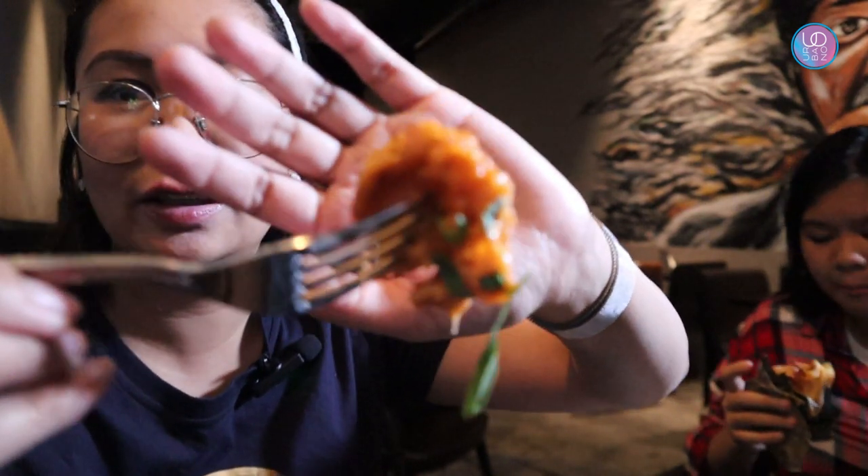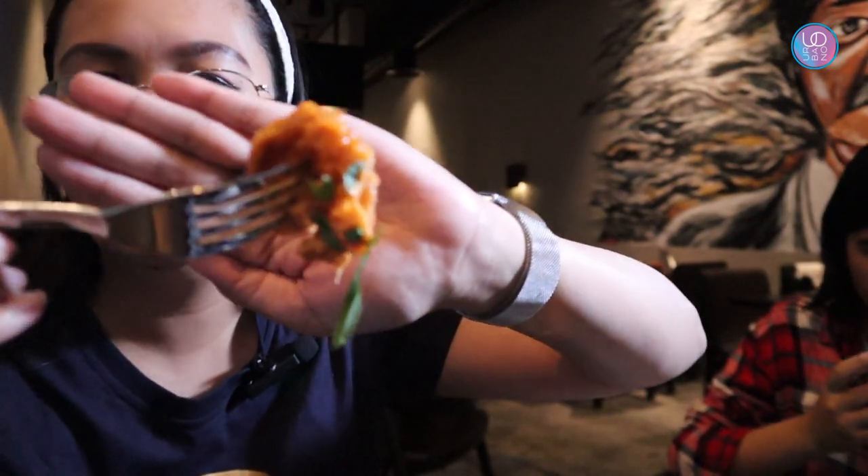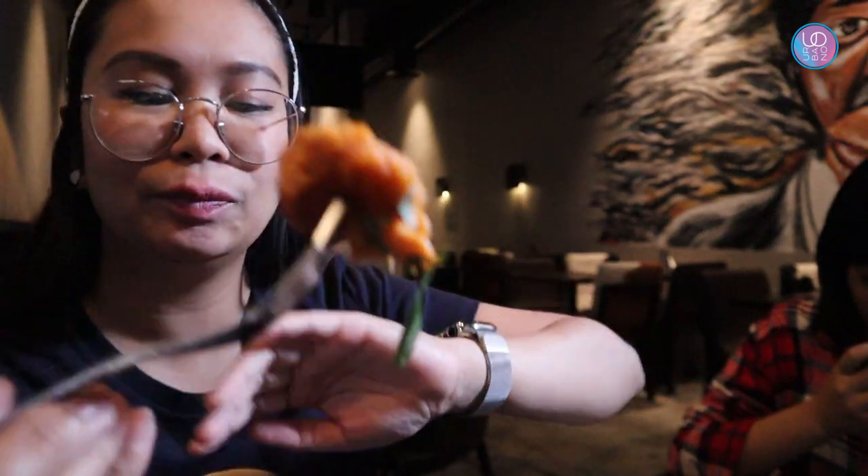Next we are going to try their dynamite shrimp. So good! It has a kick — when you say dynamite, it should be spicy. Normally the other dynamite dishes are not that spicy, but for this one it's really good.